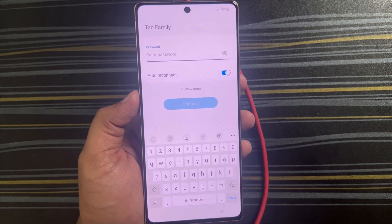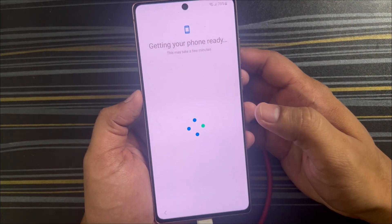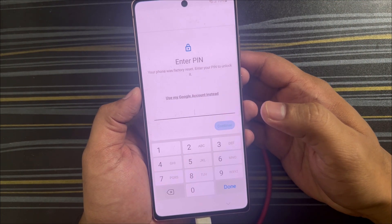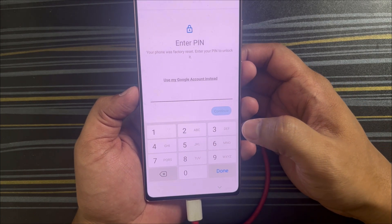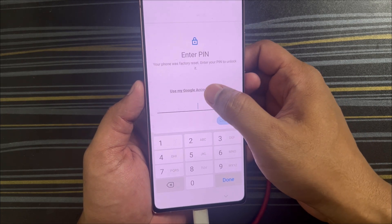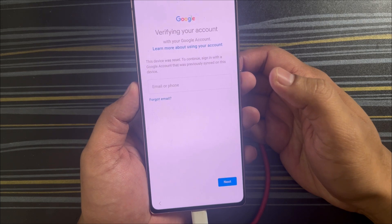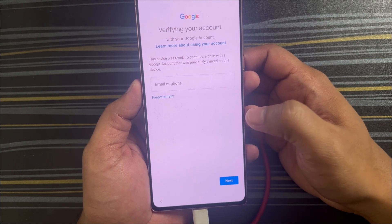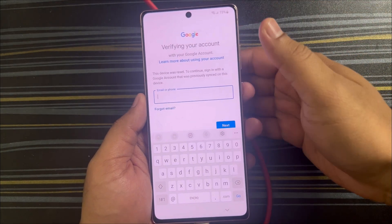What you'll have to do is connect to a Wi-Fi network. Once connected, it will verify all the details and check your info. The next screen will allow you to either enter the PIN if you remember it, or opt for 'Google account instead' — here you can provide the last Google credentials you used on this phone.